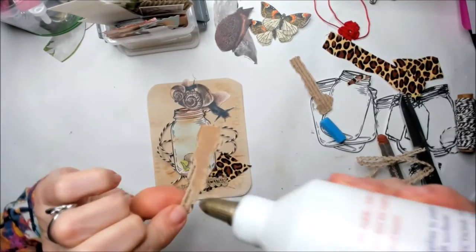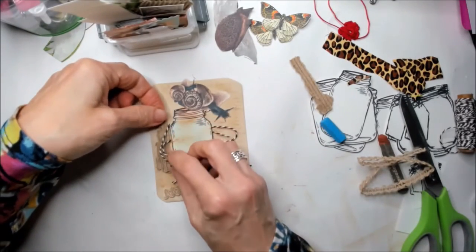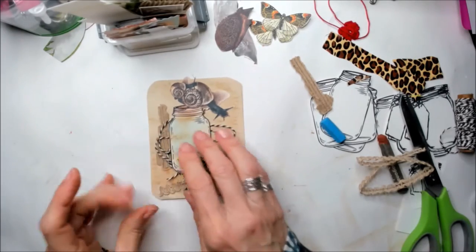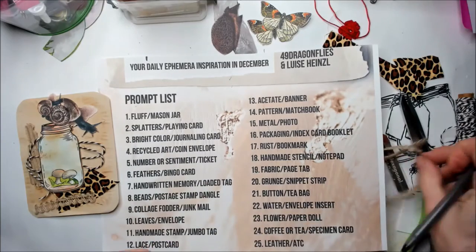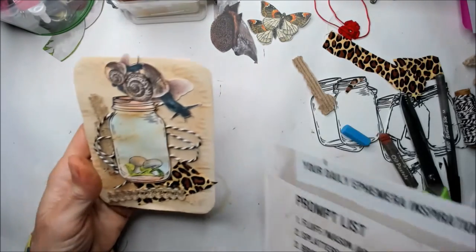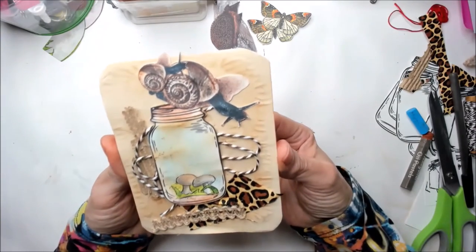I am in love with this project. The fun thing is that at the end of all these 25 days, you're going to have 25 different ephemera for your junk journal. Thanks for watching and keep on going with your project. Stay tuned for my next nice project about December Ember. Bye bye friends!